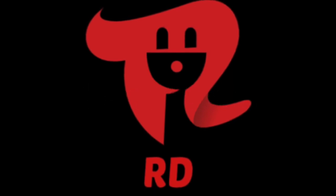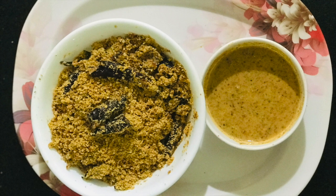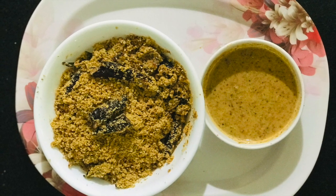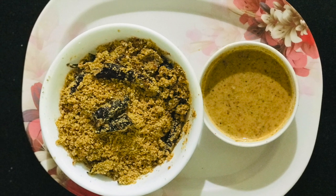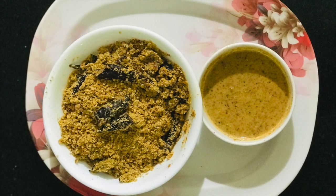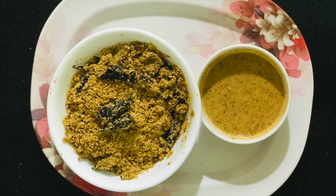This recipe is a very useful recipe. This recipe is an instant chutney powder. We will make this powder ready in 10-15 minutes.